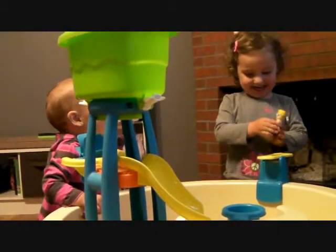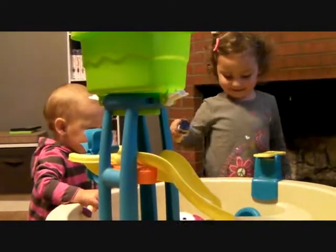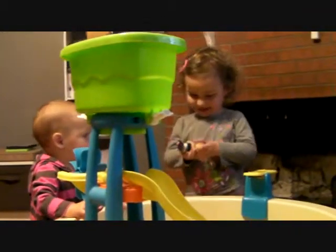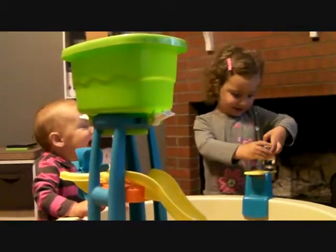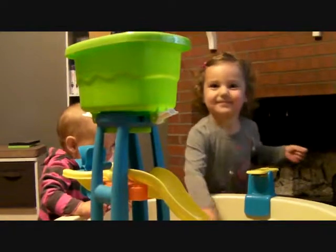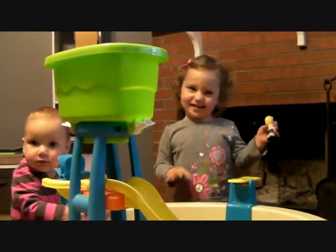Yeah! Yeah! Yeah! Oh! Huh! Yeah! Ha! Huh! Hello! Aw, you say play power. Yeah.